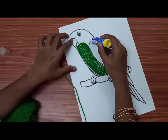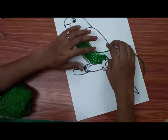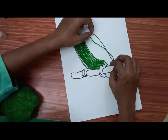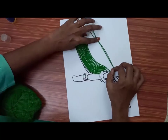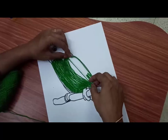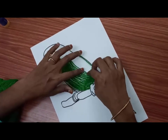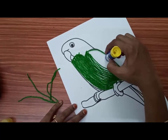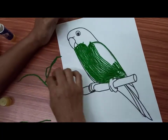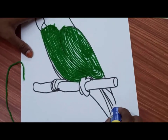This activity helps them to develop eye-hand coordination and improves their concentration. Let's stick the thread on the tail.